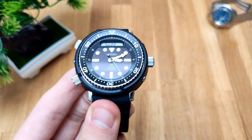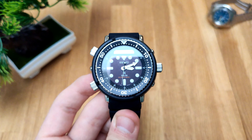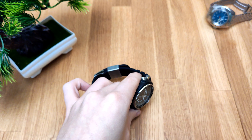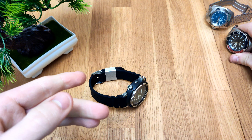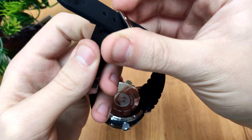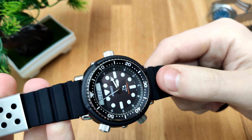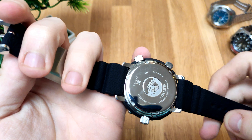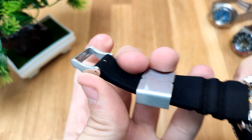But it actually wears smaller than 47mm as mentioned. I'll pop this one on my wrist now. The rubber strap is actually really nice and soft — I hear a lot of people saying this is the best rubber strap on a Seiko ever because it's so soft and comfortable, and I completely agree. Also a really nice detail is the Seiko branding on the buckle.